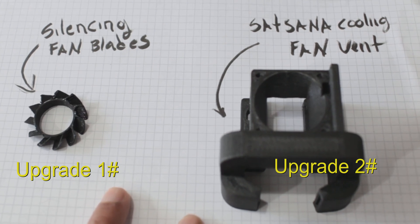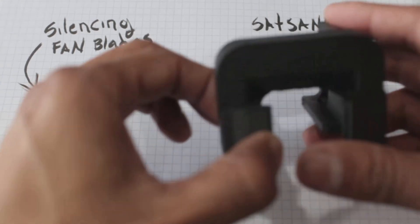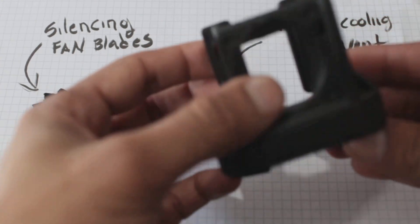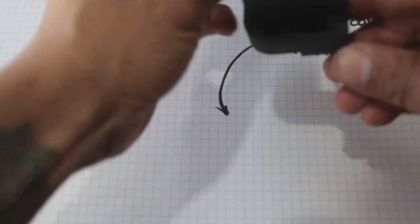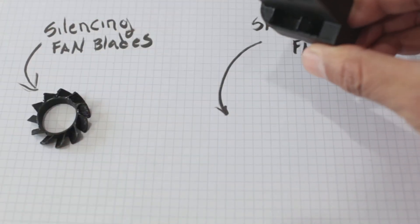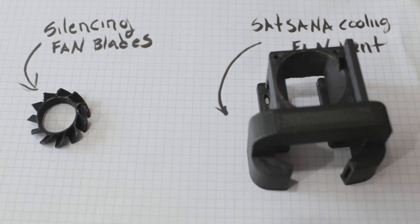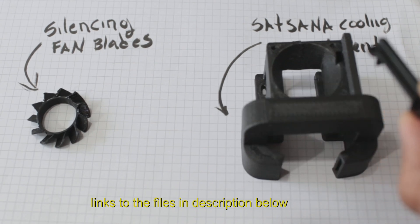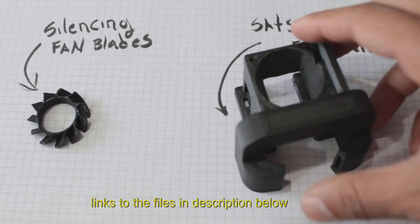I've been running my Ender 3 for about a year and a half without this fan. I just got this fan printed. If you look at this fan, the way it's designed is it's made to work with your stock Ender fan. You put your stock Ender fan here — it has two holes. You can see where the air goes: one comes out this side and the other comes out this side, creating better airflow. The stock one that comes with the Ender 3 just blows air randomly underneath the nozzle.